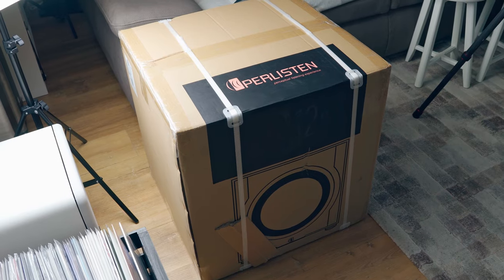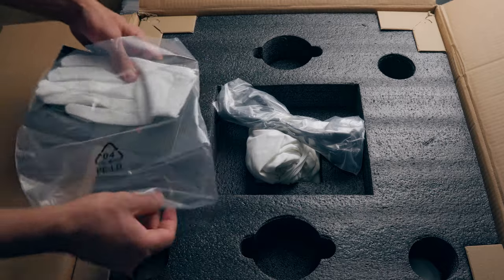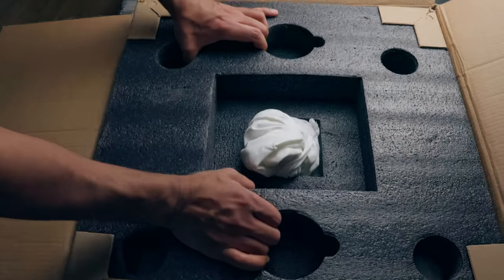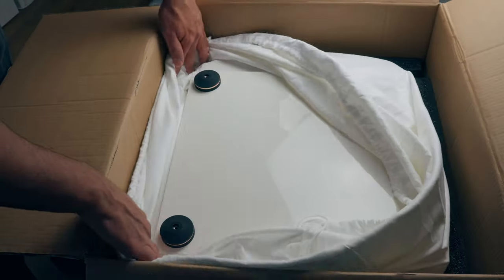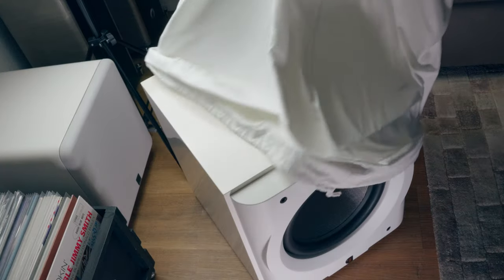It's more than two times heavier than the SVS 2000 Pro — probably the heaviest subwoofer I've had at home. Please do not install it alone. I repeat it every time. But thanks to really good packaging, I had absolutely no problem completing the setup by myself.